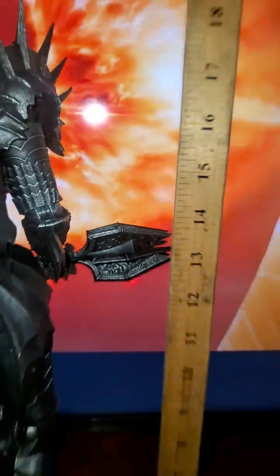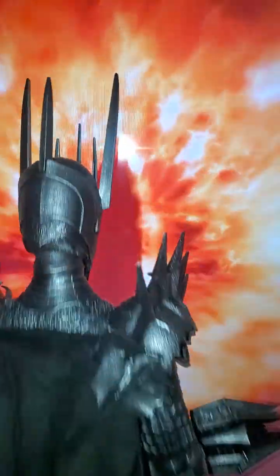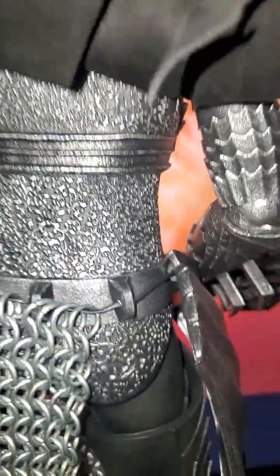Everything is easily bendable and it's a pretty big figure — around 20 inches, or about 21 inches with the extra inch from the helmet spikes. It looks nice from the back.